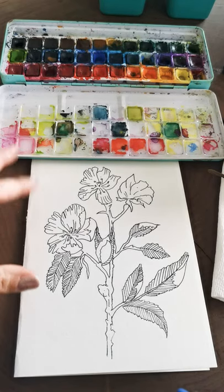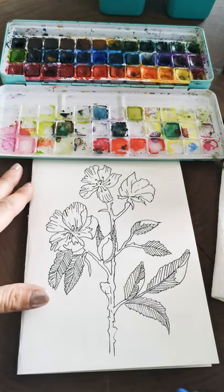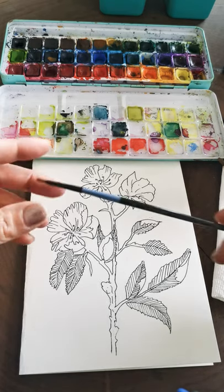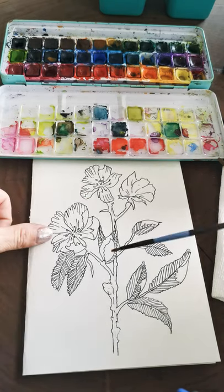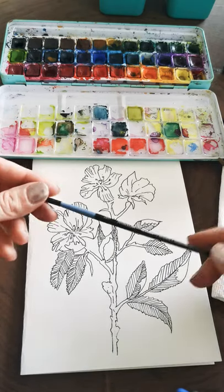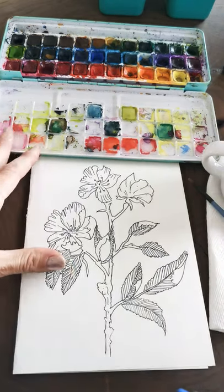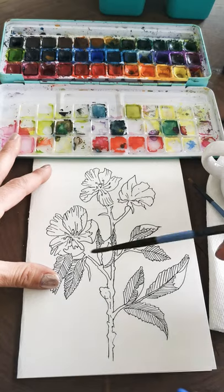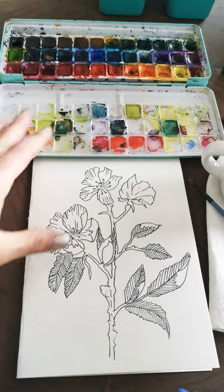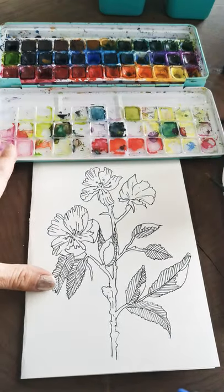Hi guys, thanks for joining me. We are going to paint the picture that I drew yesterday. I've got some watercolor paint, water, and paper towel, and we're good to go. I like to start with the flowers first and then go into the stems and the leaves. Today I feel like hitting the flowers first, so I'm using about this size brush.